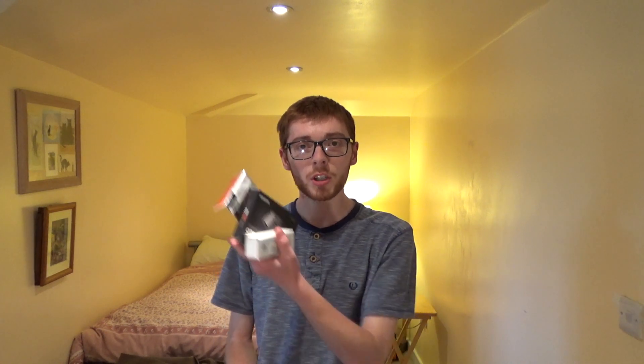Hello everybody and welcome to part 1 of my SSD upgrade. In part 1 I'll be showing you and unboxing the new hardware. In part 2 I will be installing the hardware into my system, and then in part 3 I'll be focusing on the software side — a clean installation of Windows, installing all the drivers, and then installing programs I frequently use such as my editing software and Microsoft Office.